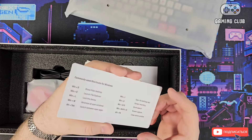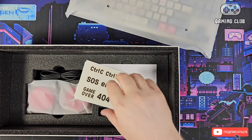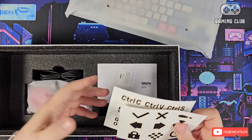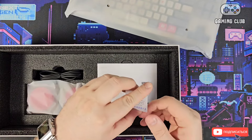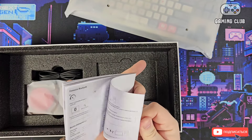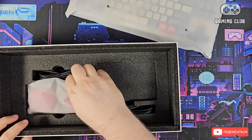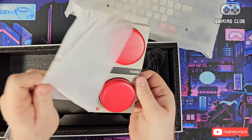Here is the keyboard itself — let's set it aside for now. There's a quick-reference manual explaining which function does what. I've already read the instruction, so I'll show you everything now. There are also stickers — these go on the macro buttons so you can label them, for example Control+C or Control+V. A very nice idea.